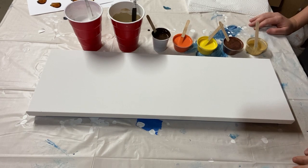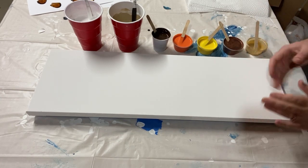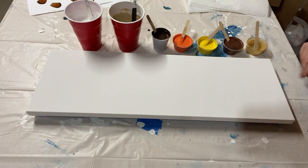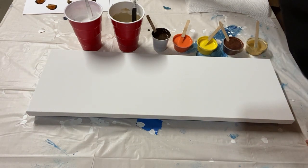Hey there everybody. I'm doing another mixed media painting today. I've got an 8 by 24 inch canvas. I'm really excited about today's painting because I've got some butterfly wings here for you.